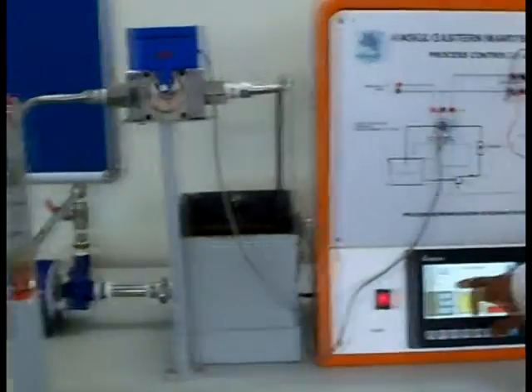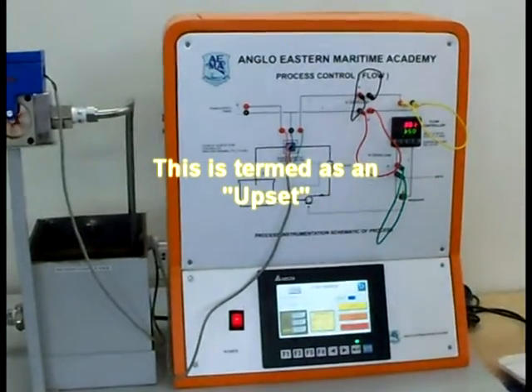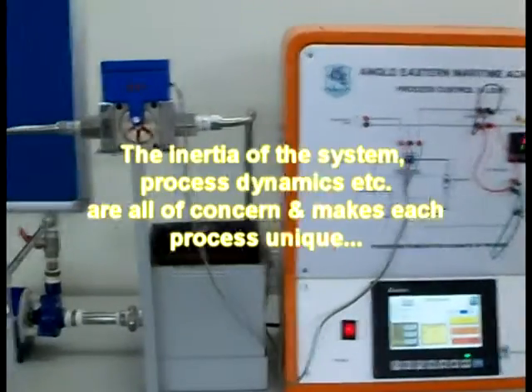I could change the set point — let me make it 350. Here is the set point at 350, and eventually it will go through a few oscillations and settle down at 350.